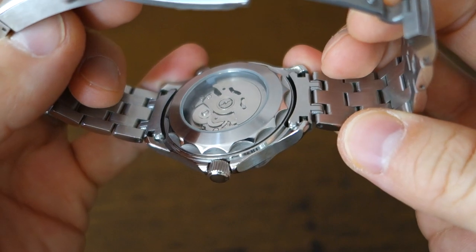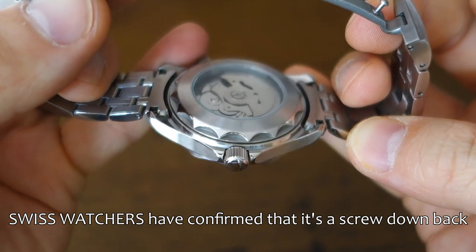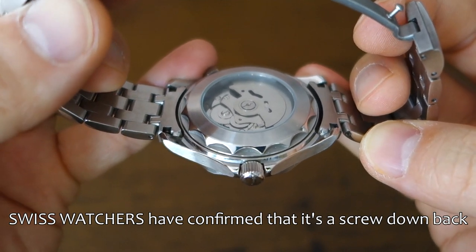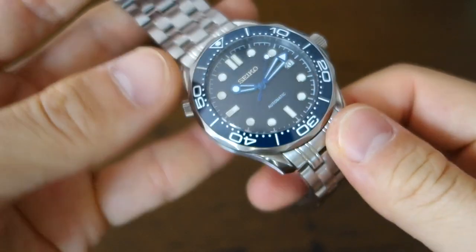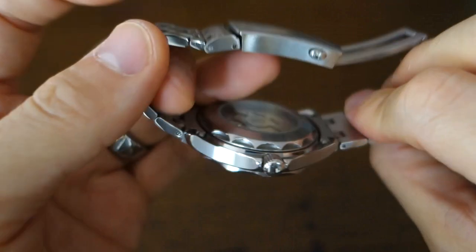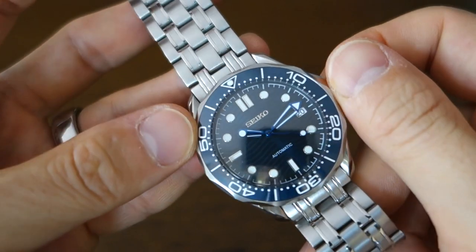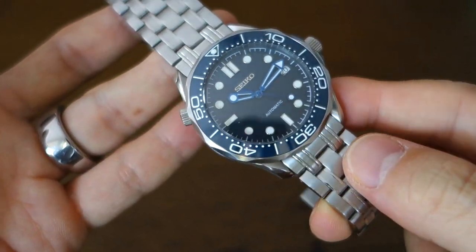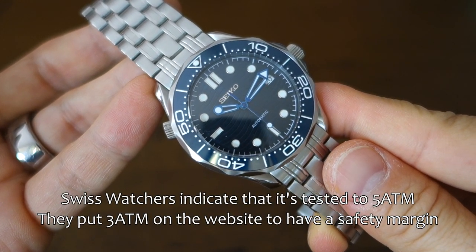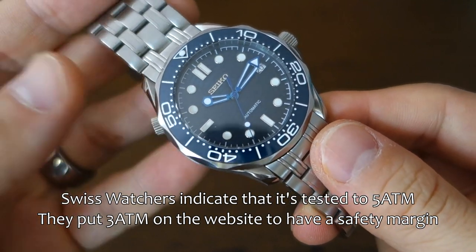This looks like a screw-down case back — I don't see an edge where I can lever it out. They've actually rated this at 3 ATM, 30 meters, which I don't understand, because it's a screw-down plain crown and presumably a screw-down display back. This could easily do 100, maybe even up to 300M. I've asked them to confirm and will put an addendum at the bottom.